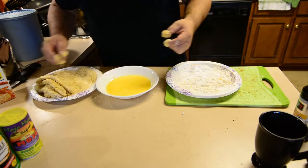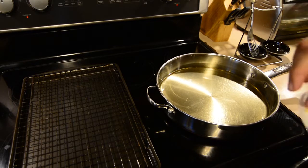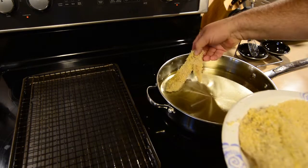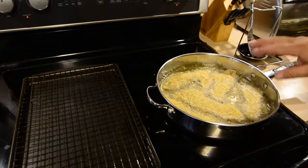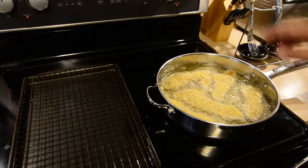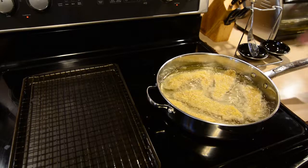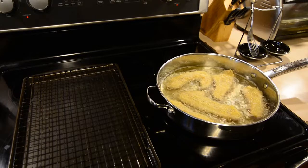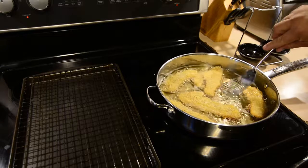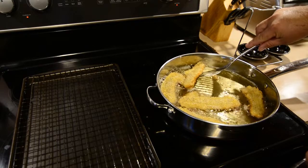Once you've come up to about 325 or so, take your fillets and just ease them on in there. You want to give them a little bit of room — if they're touching, that's the spot that won't be crunchy. As long as you've got areas around the sides for that grease to get around and get on them, that's what we need. You see by the edges this is starting to brown pretty good — that lets you know they are ready to flip.